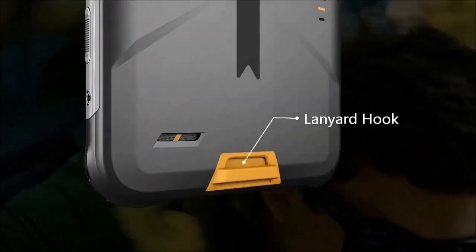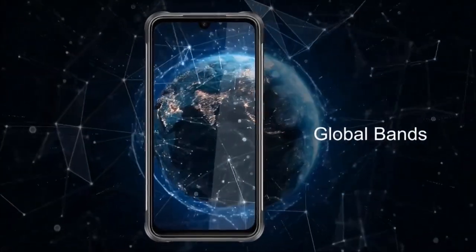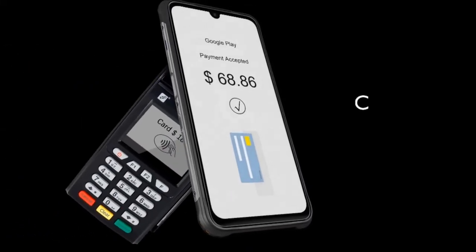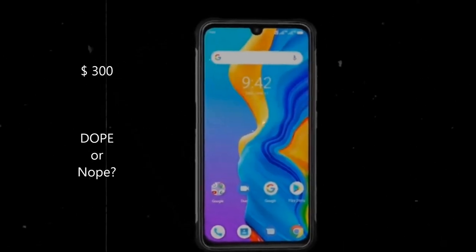It also has a lanyard hook at the back, and surprisingly, Umidigi has managed to accommodate all these features in a thin and lightweight form factor. At a price point of $300 USD, is the Umidigi Bison dope or no? Let me know in the comments below.